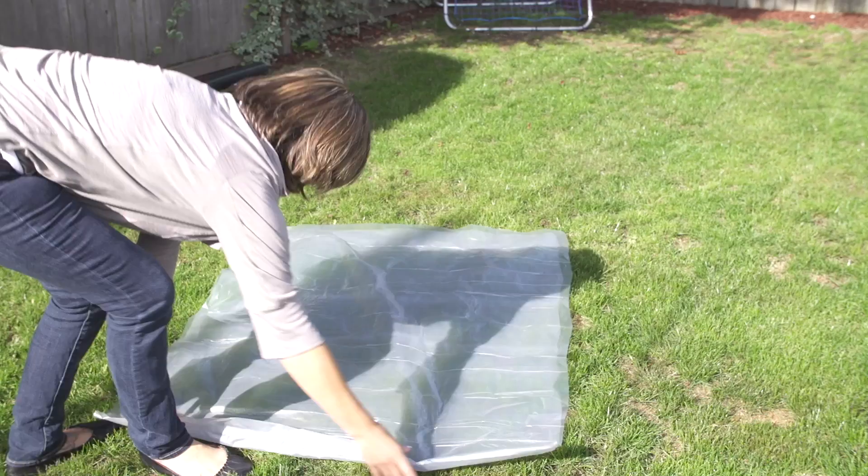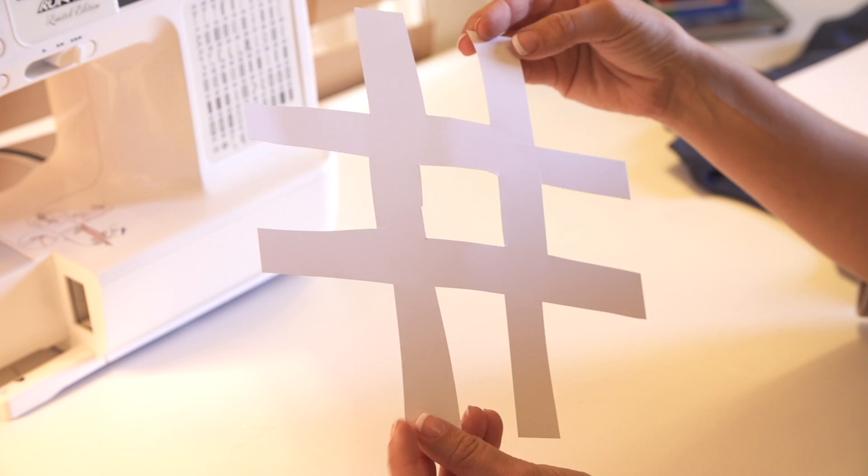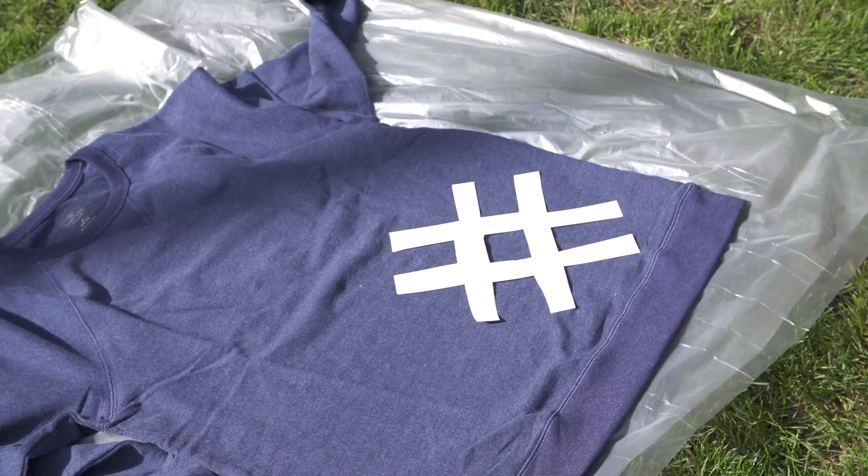I cut out a hashtag symbol because I am not talented with drawing, so my shapes tend to be really simple. Cut out your artwork on paper, lay it down onto the sweatshirt where you want it, and then take your bleach that you've mixed in your spray jug and start lightly spraying over the sweatshirt and over the paper that you've laid down.